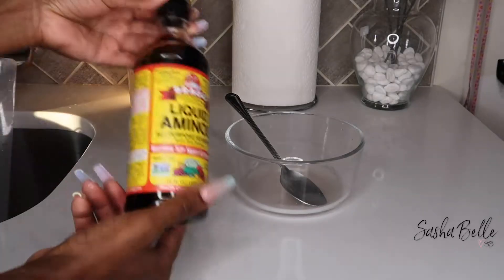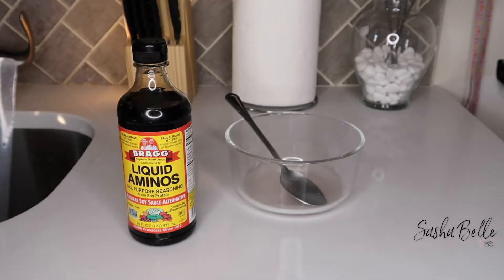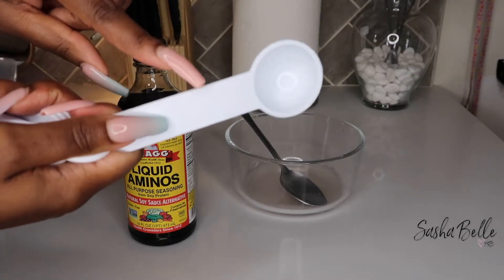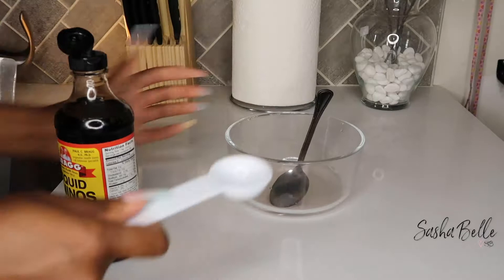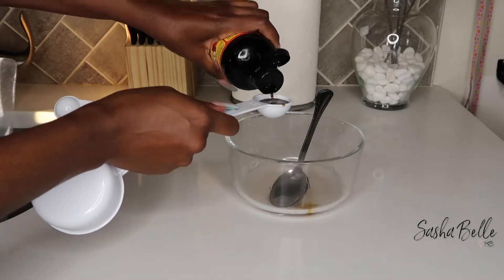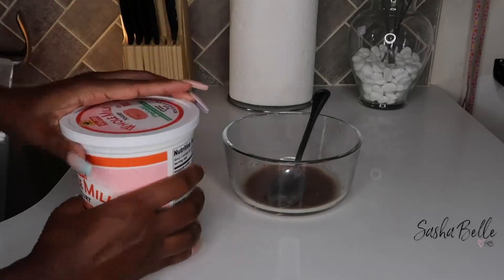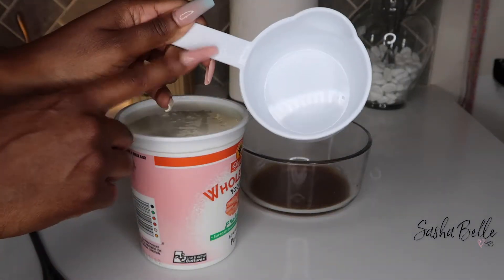Once I got my onion juice all squeezed out, I went ahead and added my liquid aminos using my one tablespoon measuring cup. Next is my whole milk yogurt and I'm going to be adding one full cup of that.